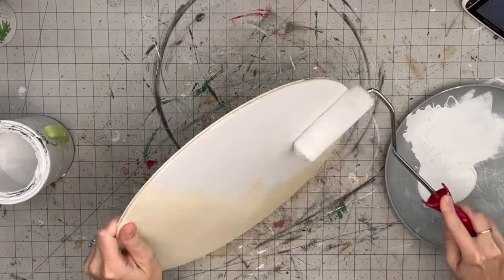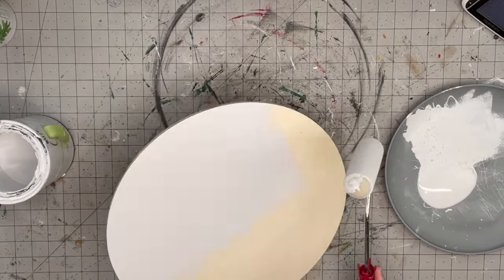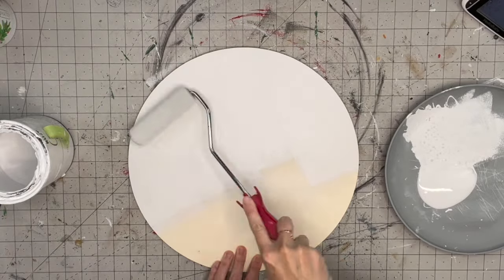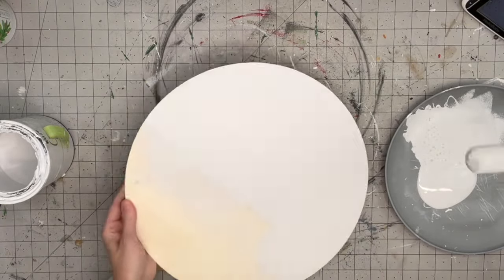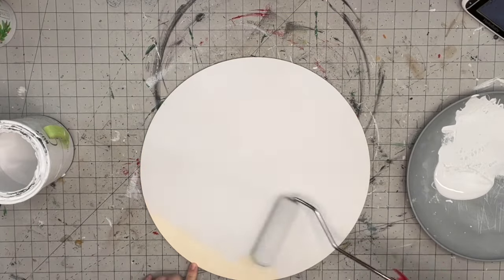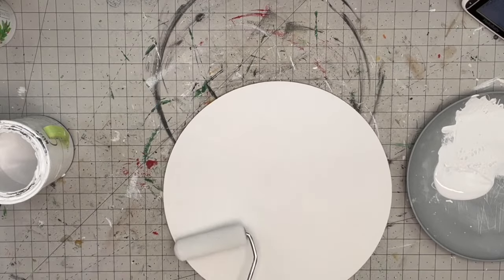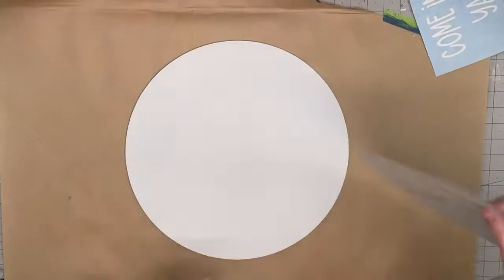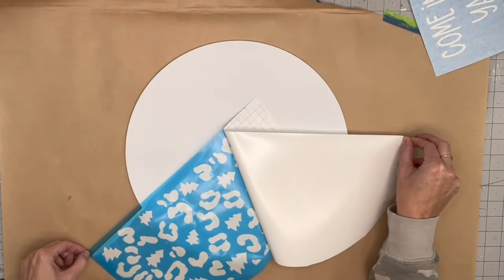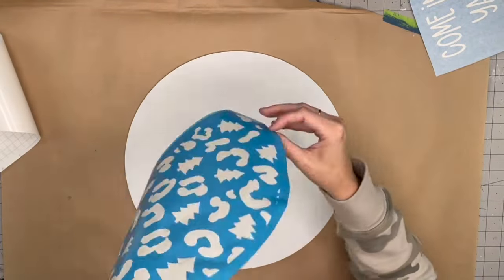My first method: we're going to put paint directly on here. I'm using my sponge roller and linen white chalk paint by Rust-Oleum. I'm going to hit the front, the back, and the sides. Make sure when you're doing this that you check — there's a smooth side and there's a rough side. Make sure you're working on the smooth side.